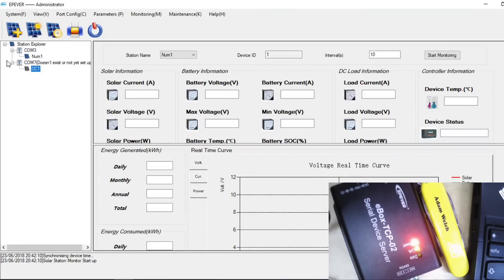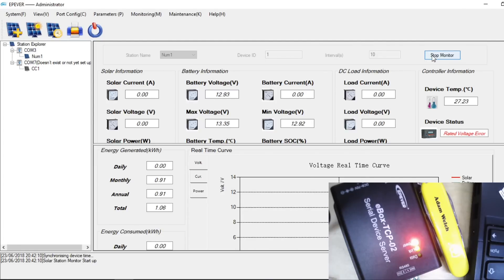It says it doesn't exist — sorry, I had the wrong COM port selected. Let me correct that to the right one, click Start Monitoring, and hopefully after a few seconds — there we go — we're starting to read the charge controller parameters. My batteries are at 12.93 volts at the moment. They've had a good day.